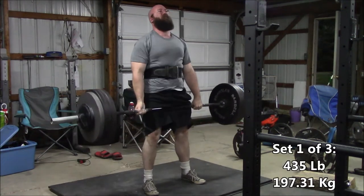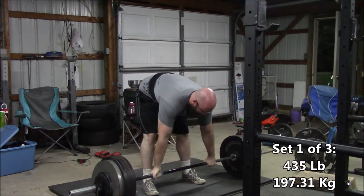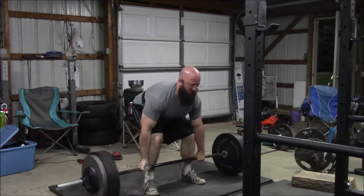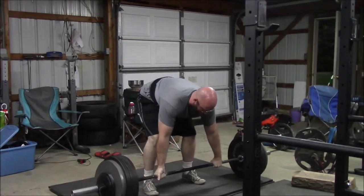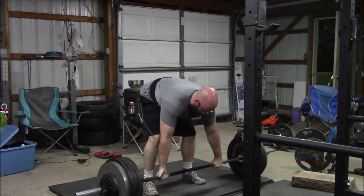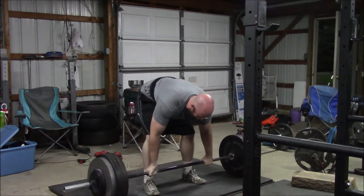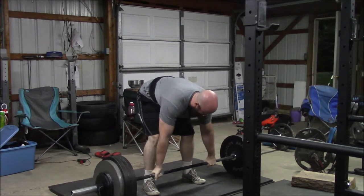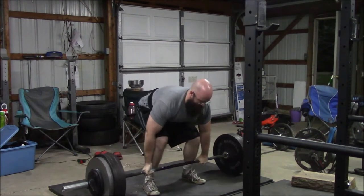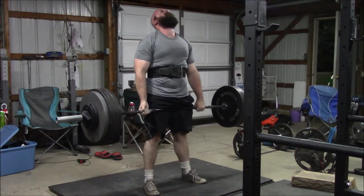On to Wednesday, decided to do deadlifts. Now the plan for this Wednesday was to start a peaking cycle — keeping the reps low and the weight a little bit higher. Some people like to start off with a lot of volume. This is off the program that I ran in December that gave me a decent PR. I went in and got a 550 pound deadlift. And I was hoping to start a little bit closer to five reps — three, five.